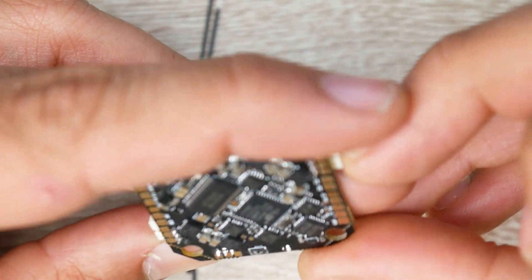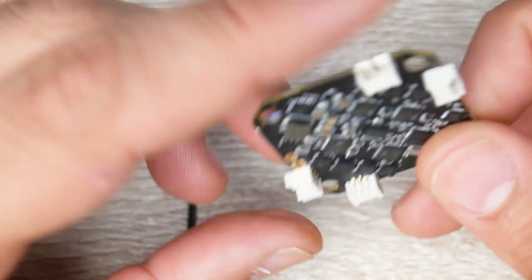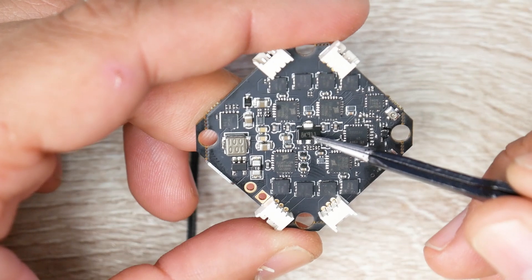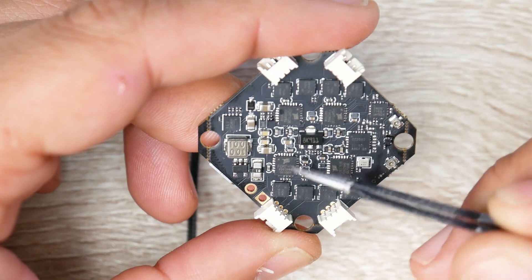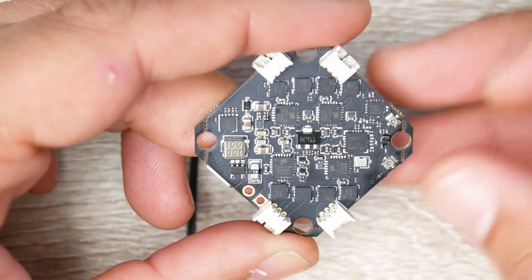This is the AT OSD, which also takes 3.3 volts. If we flip to the other side of the board we can see the 5 volt regulator, the 3.3 volt regulator, the shunt resistor, and our MOSFET drivers right here — there are four of them. If you take a closer look, the filtration is quite minimal.